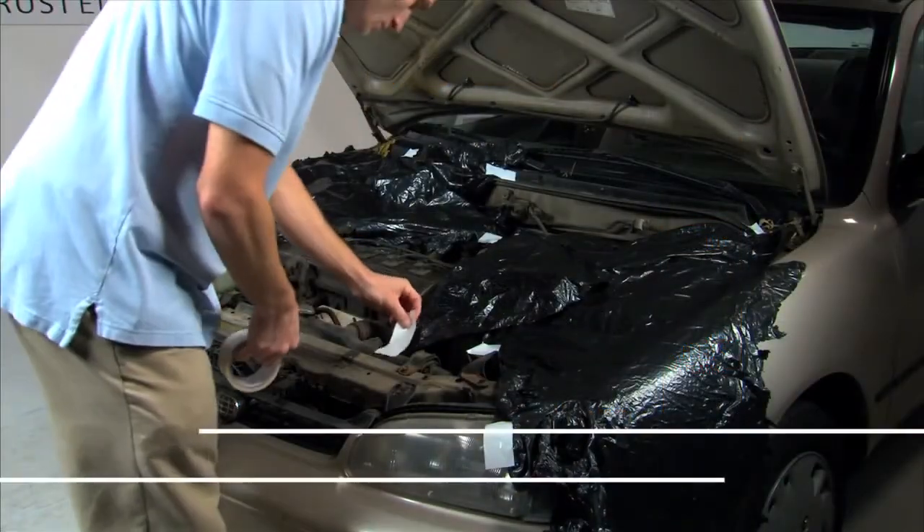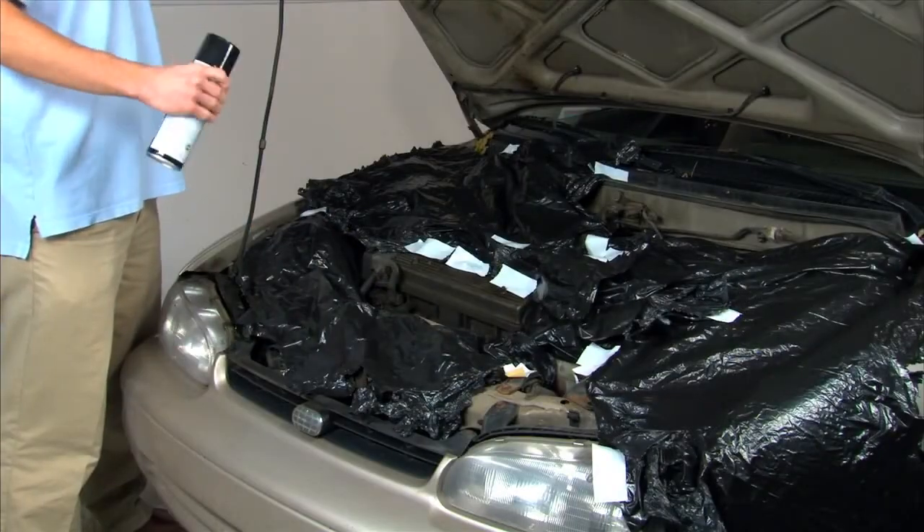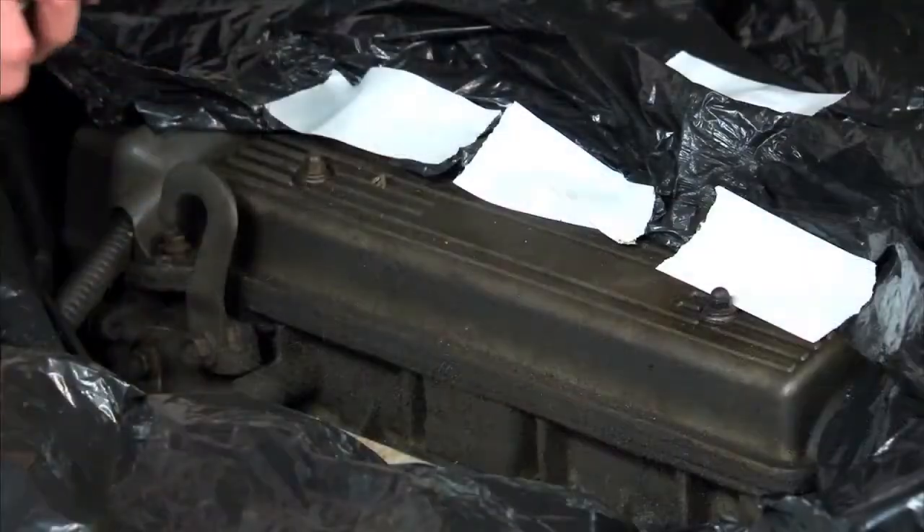Cover the distributor, air intake systems, carburetor, and electronic sensors and wiring. Shake the can well and spray Abro DG300 onto a cool, dry engine.